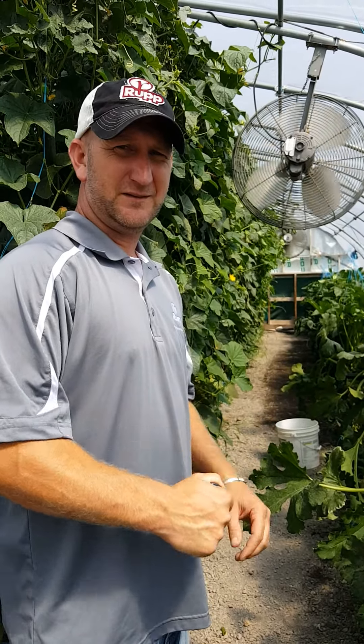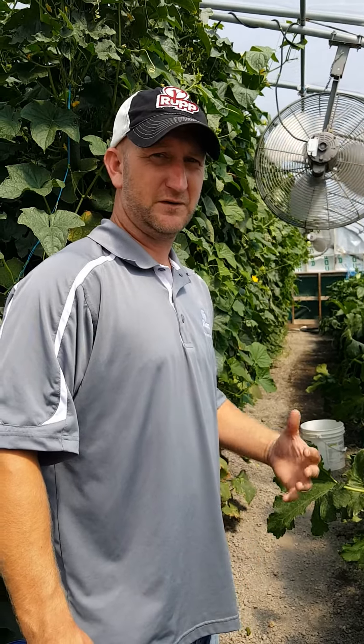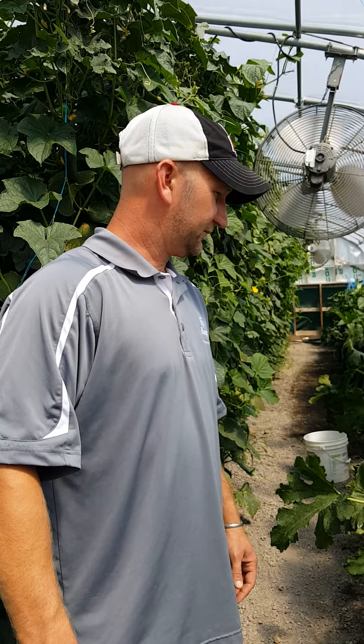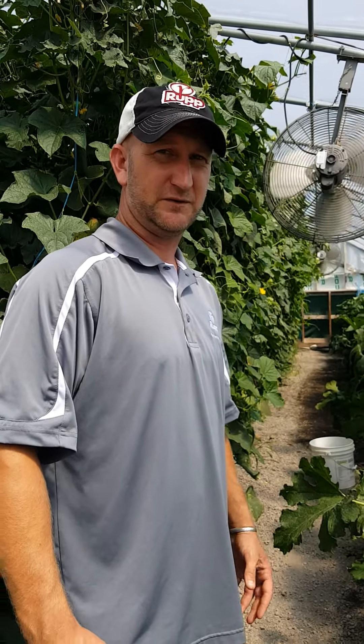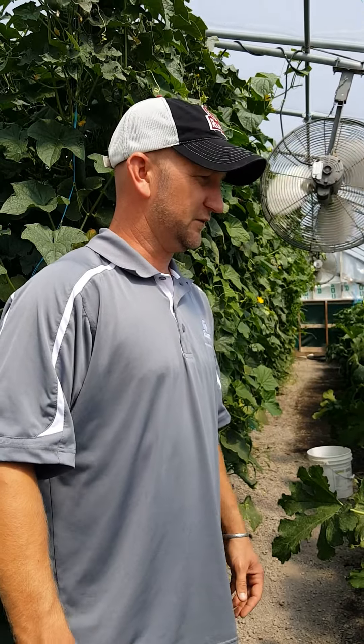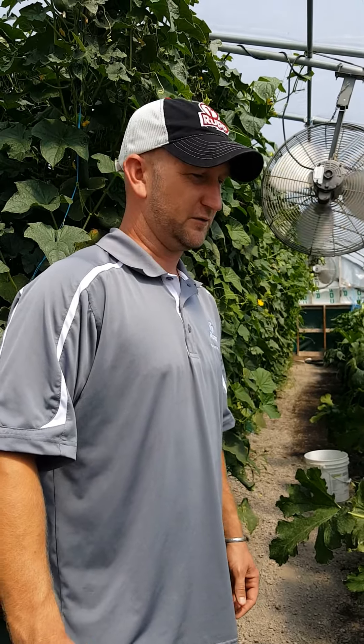Hi everybody, I'm Jay with Rub Seeds. In recent years we're getting more and more of our growers doing production under high tunnels, protective culture, greenhouse and sorts. There's not too many resources out there that help growers get started under protective culture, so myself along with others at Rub Seeds have been doing trials to help growers get started producing different crops like cucumbers, zucchini, peppers, eggplant and others under high tunnels.